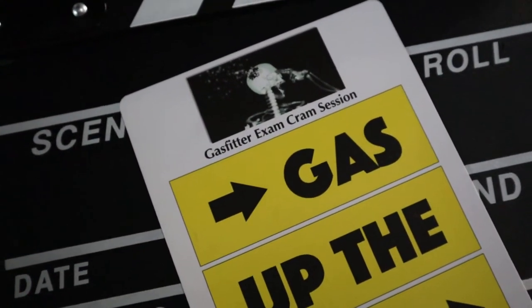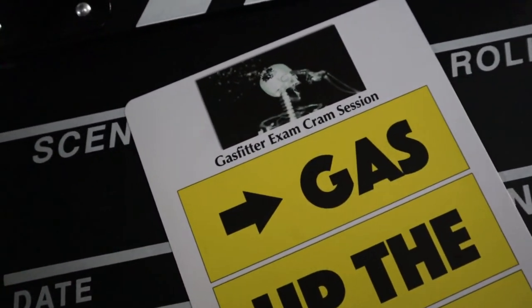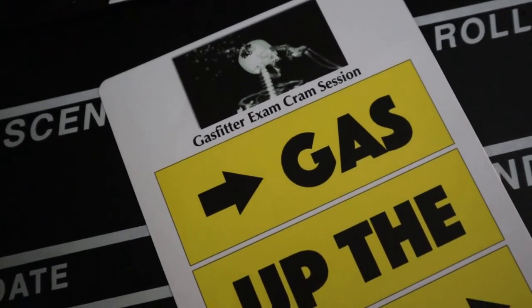Welcome to the exam cramp session, video 15.